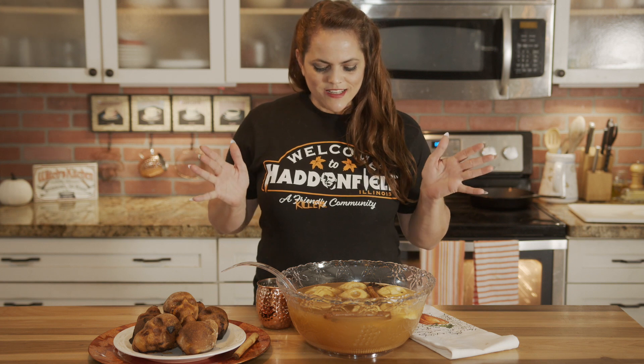Severed heads is the theme of this party. Whether you're having a small get-together or you're just hanging out with the family, you'll love this creepy twist on a classic favorite: apple cider and pizza.